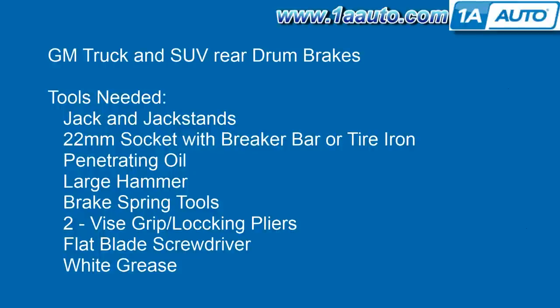Tools you'll need are a jack and jack stands, a 22-millimeter socket with a breaker bar or your tire iron, penetrating oil, a large hammer, and brake spring tools. If you don't have brake spring tools, I'll show you how to do it with a couple of vice grips or locking pliers, a flat blade screwdriver, and some white grease.